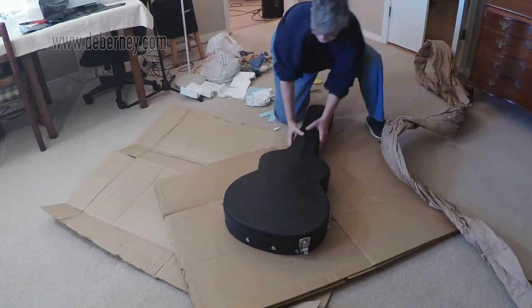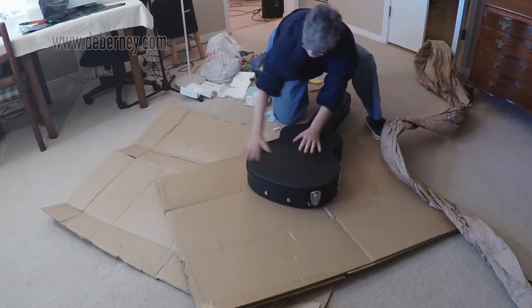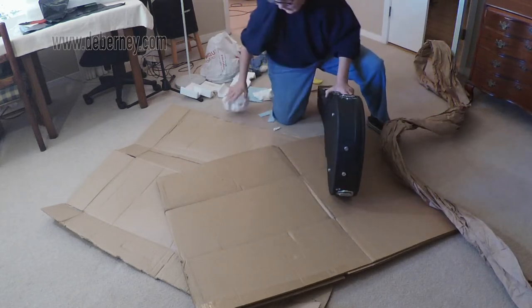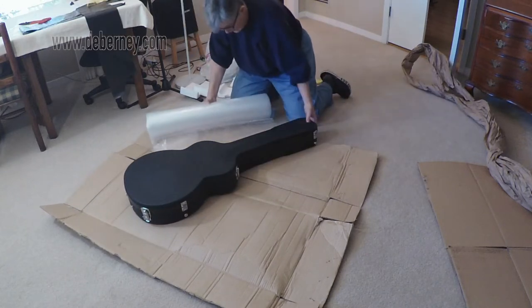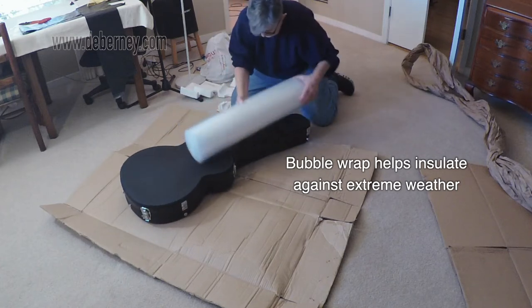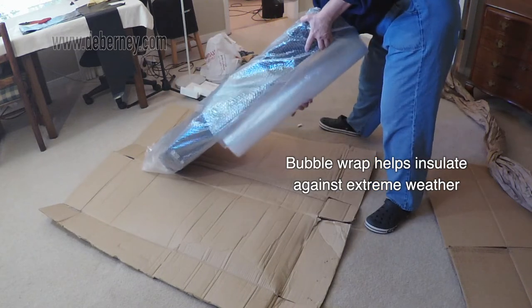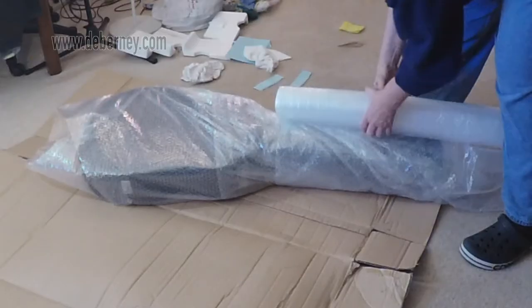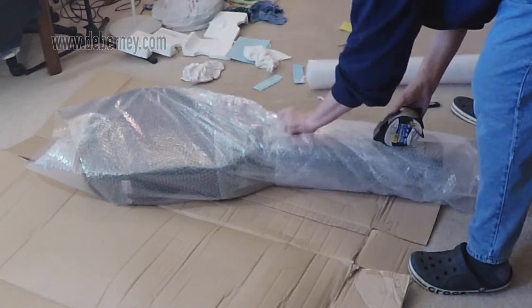Another thing to be aware of that you wouldn't necessarily think of: when you're shipping your instrument, it's going to go through different weather zones. So you want to try to protect your instrument against the weather and the elements — extreme hot and cold. I'm wrapping bubble wrap around this in addition to buffering the neck, which is usually an area that tends to get jarred and broken. I'm going to wrap the whole thing so it's protected against the elements, the extreme heat and cold. Tape it up and make sure it's weather tight as well.